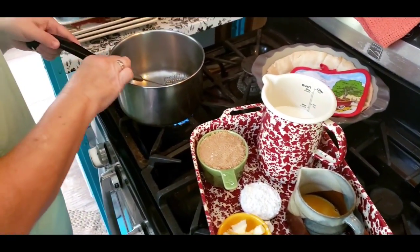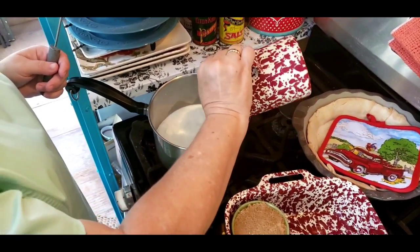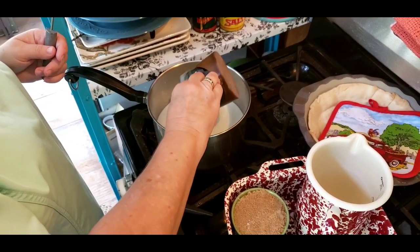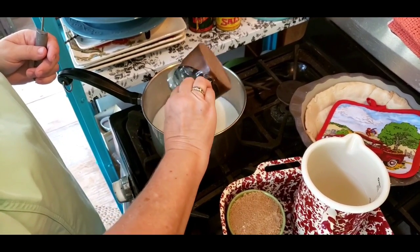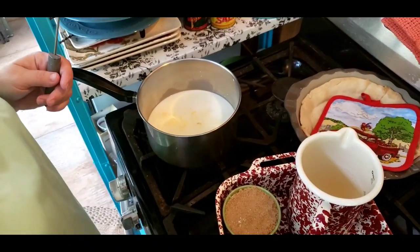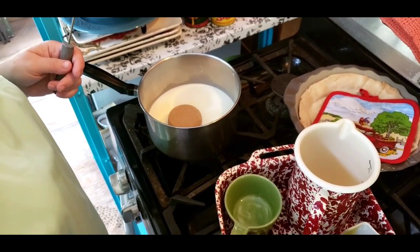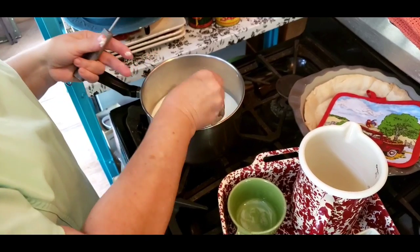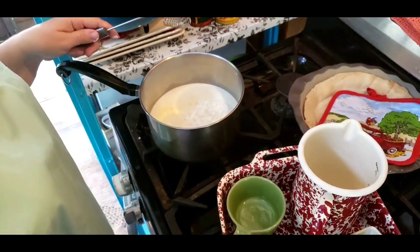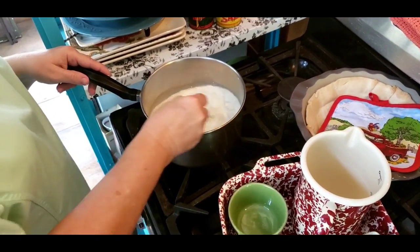I've got my heat on about medium-high. I'm going to pour my milk in, then go ahead and put my 3 egg yolks. A lot of recipes want you to put them in later, but anymore when I'm making my cream pies I go ahead and put my egg yolks in. I'm going to put my brown sugar, then my corn starch or flour, and then half a teaspoon of salt. I'm not going to put my butter or vanilla in until I get this cooked good and thick.